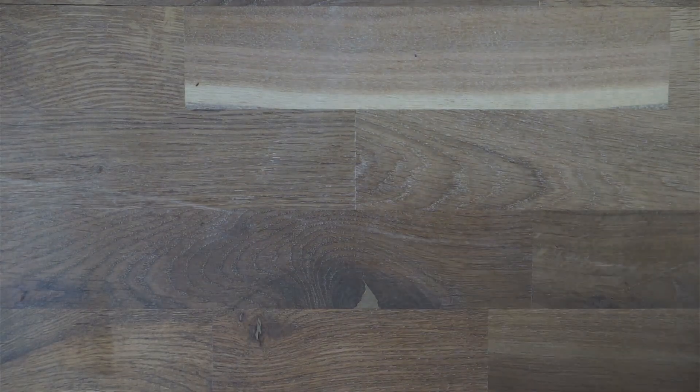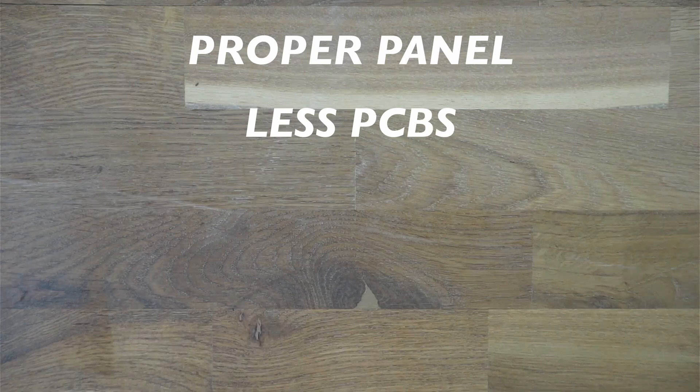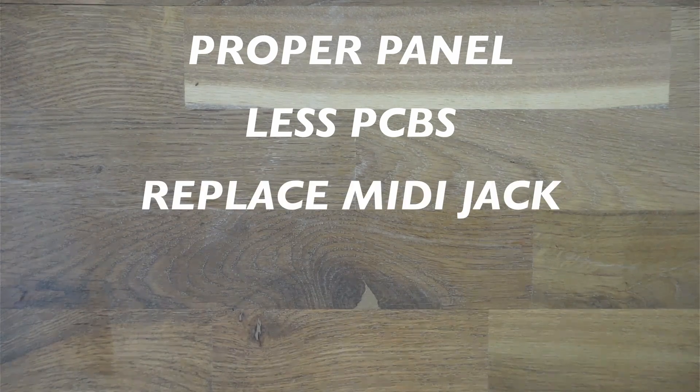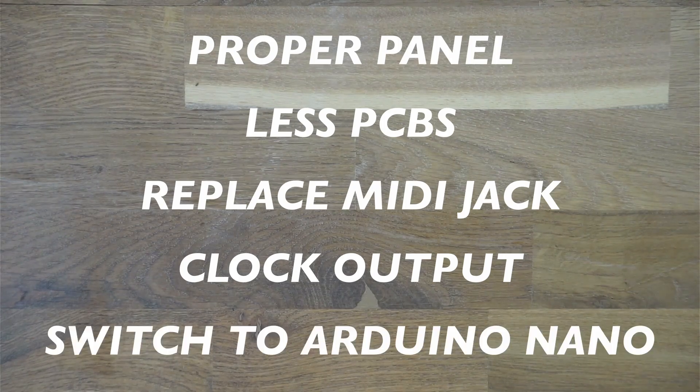These ideas would be: adding a proper panel, reducing the number of PCBs needed for the build, removing the big MIDI jack and replacing it with a 3.5mm one, and adding a 3.5mm jack for an analog clock out for EURORACK compatibility.